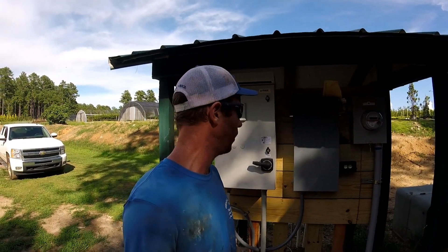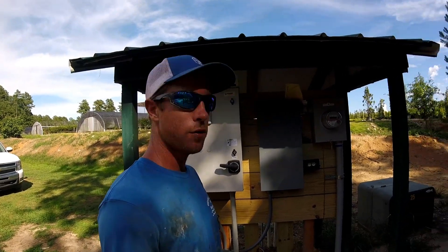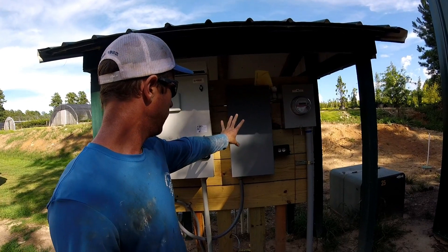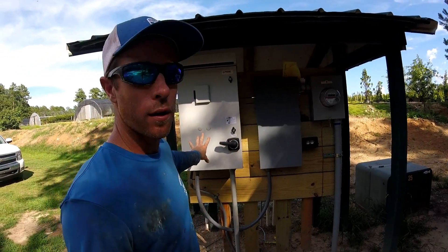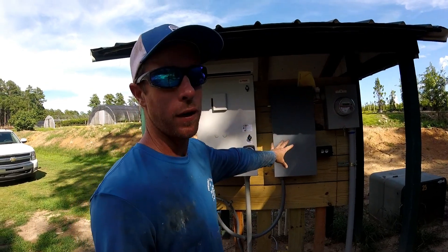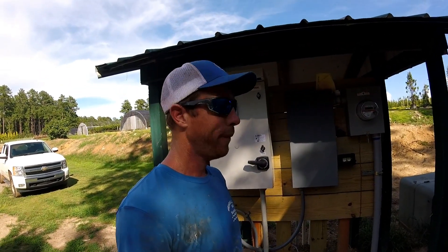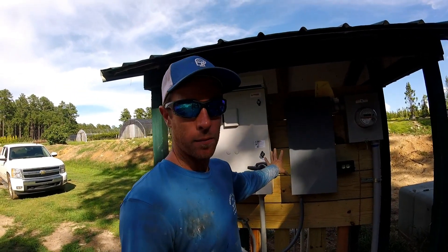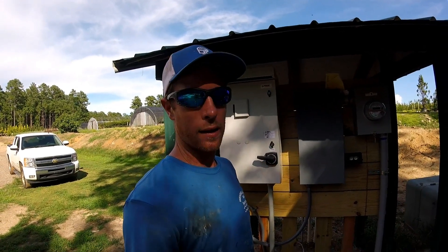So what we got here is a unique situation. You see a new service coming in here with a new panel coming over here to this drive, and that's the only thing feeding this service. This farm has three wells on it already, and the service on the other side was maxed out — it's a single phase 200 amp service. The service was maxed out.